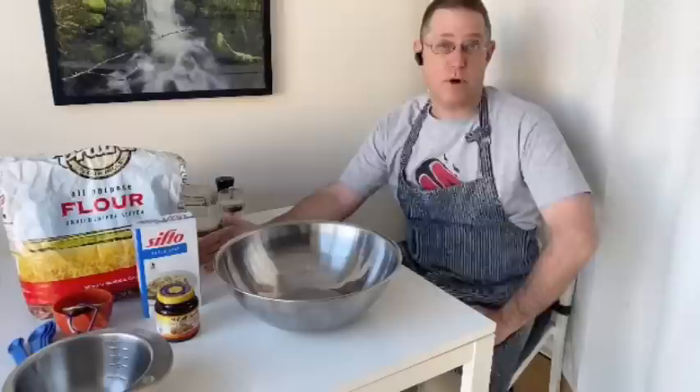Hello, visitors to and denizens of the YouTube-averse. I'm John, your sociable hermit in the woods, and in this video I'm gonna cover how I make bread.